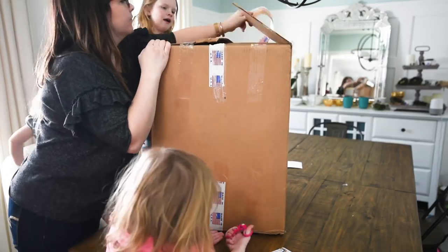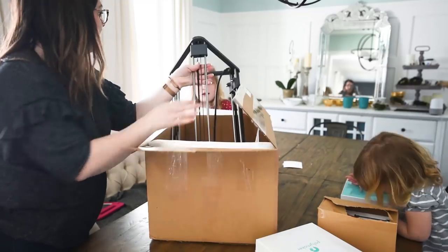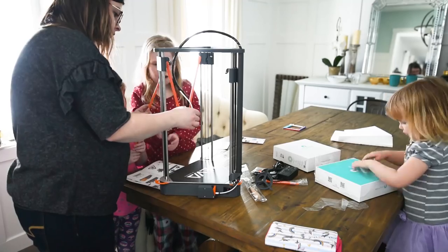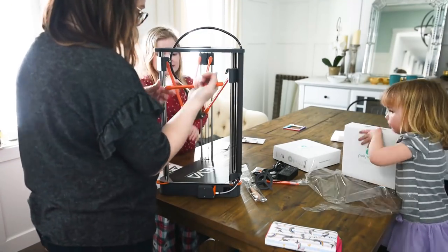My experience is based off of someone who has never tried a 3D printer before. However, I do have graphic design experience, decorating experience, and I'm pretty good with software, so I had a few thoughts about this 3D printer. When we got the printer it was super easy to set up — all we really needed to do was snap some magnetic arms on the printer, press a button, and essentially it was ready to go. My girls and I put it together ourselves and we had a ton of fun getting it ready to print.